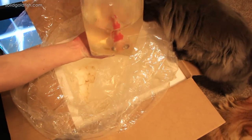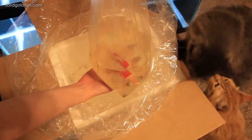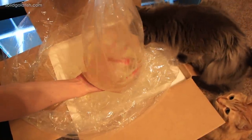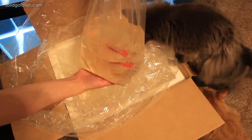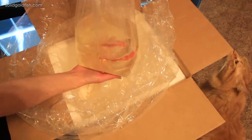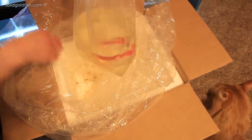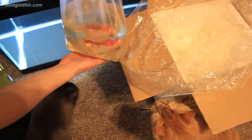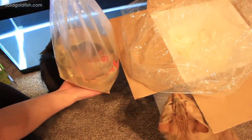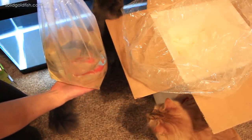Here she is - look at that beauty! She's got maybe just a little bit of red streaks showing up in the fins, but not bad at all considering she was just shipped to me. Now what I'm going to do with this bag is let it float in the aquarium - this is the quarantine tank she is going into. I'm going to let her float in there because the water feels quite cool and the water in the aquarium is a lot warmer, so I'll let her float for about 20 minutes.